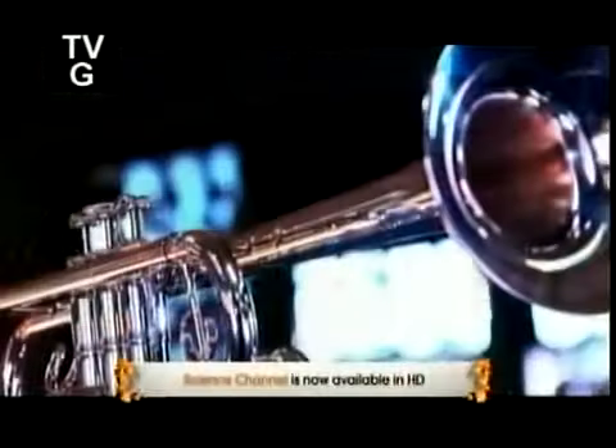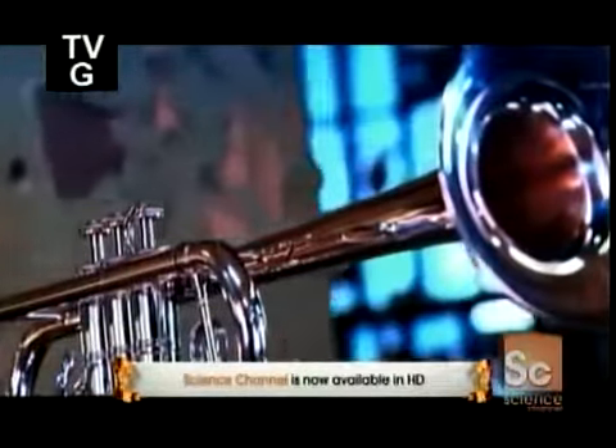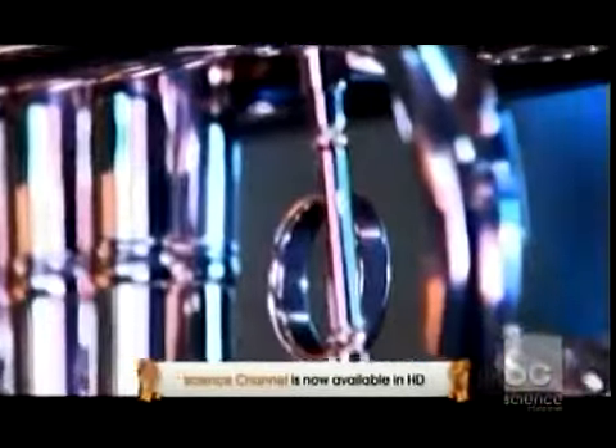The ancestor of the modern trumpet was a straight horn that could emit just a few notes. By the 15th century, instrument makers learned how to bend the horn, allowing for more notes to be produced. The invention of the valve in the mid-1800s finally allowed the trumpet to play in any key.